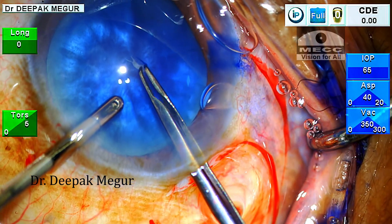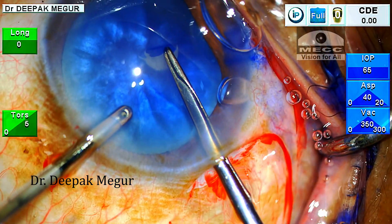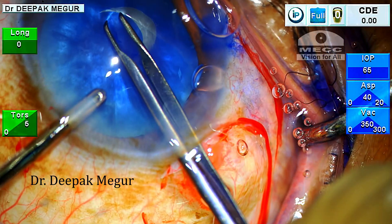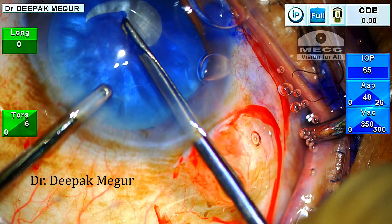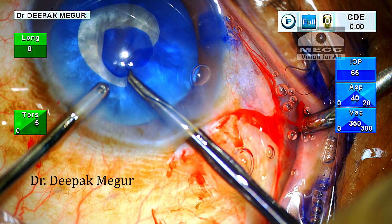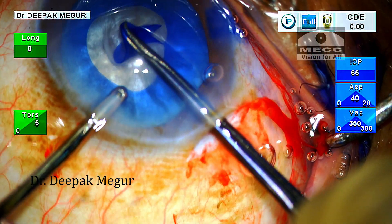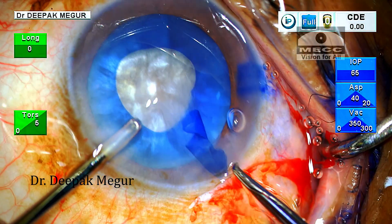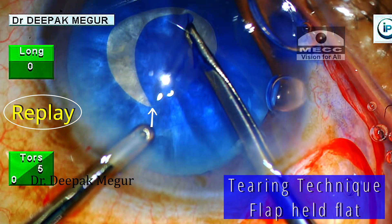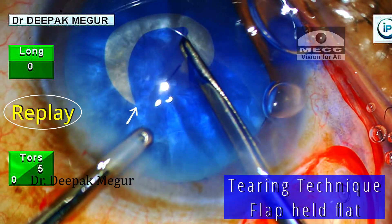The capsule is punctured gently and then the rhexis is initiated with the forceps. At the moment, I am using the tearing technique. Carefully have a look at the flap which is being held flat and then being torn — this will help me create a smaller initial rhexis. Although the tearing is not as well controlled as the typical shearing technique, I find this tearing technique ideal for creating the small primary rhexis in these swollen lenses, as it minimizes the chances of the rhexis running away.